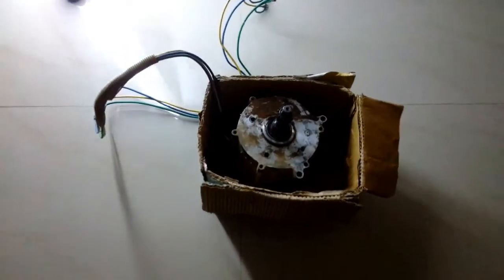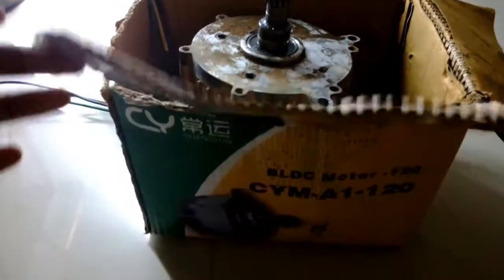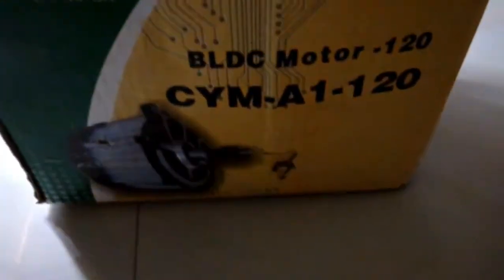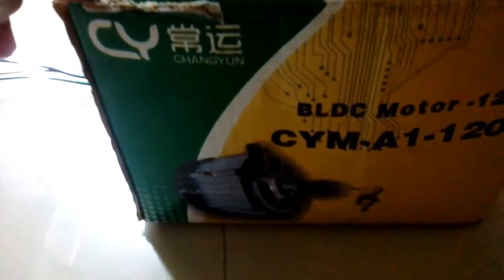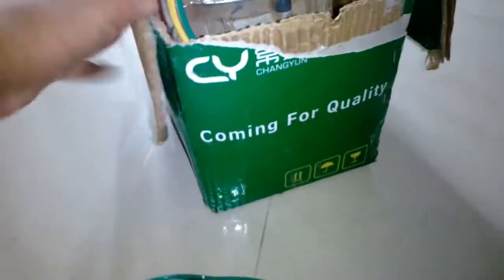Welcome back to another episode of 'It's About Everything.' Today's episode is just an update about a few of my upcoming projects. Right now on the screen you can see a BLDC motor, and my upcoming projects are going to be related to this BLDC motor.